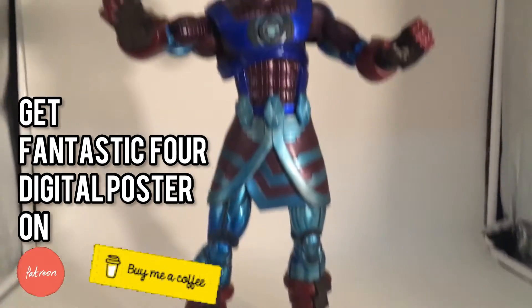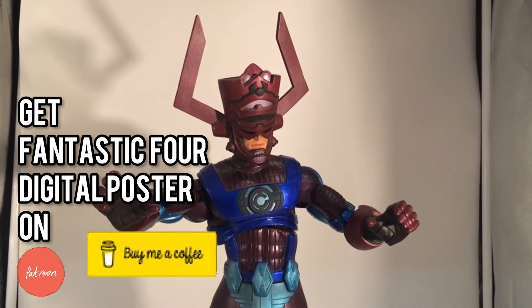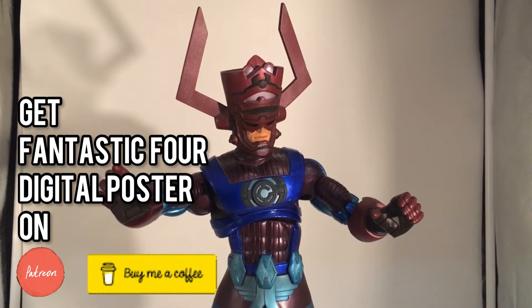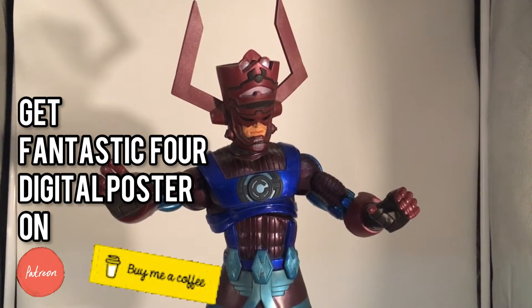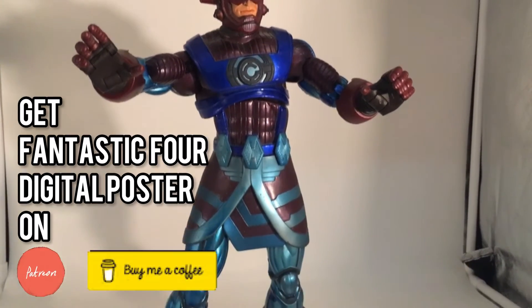This is my Galactus Marvel Legends Build-A-Figure Galactus. It's around 18 inches tall — three times the size of a six-inch action figure — so you guys are in for a surprise.